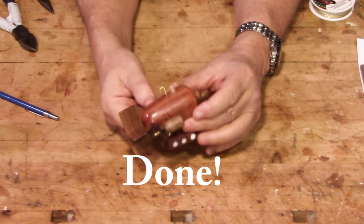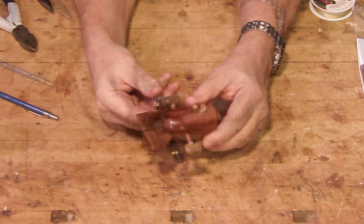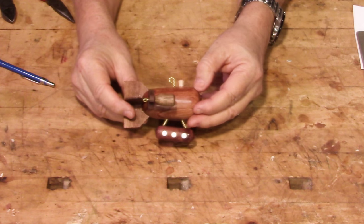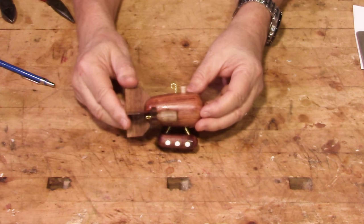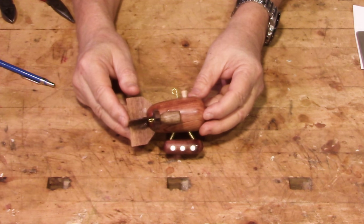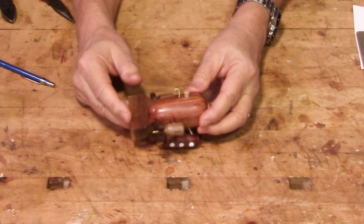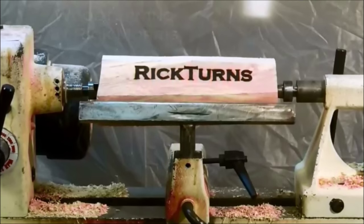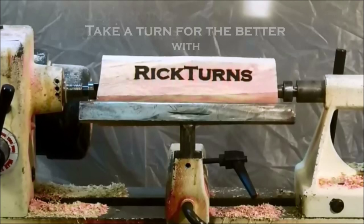Okay, and that is it. Well, like I said before, nothing says Christmas like a fantastical object with impossible propulsion flying through the sky. Merry Christmas to all, and see you next video. Merry Christmas.